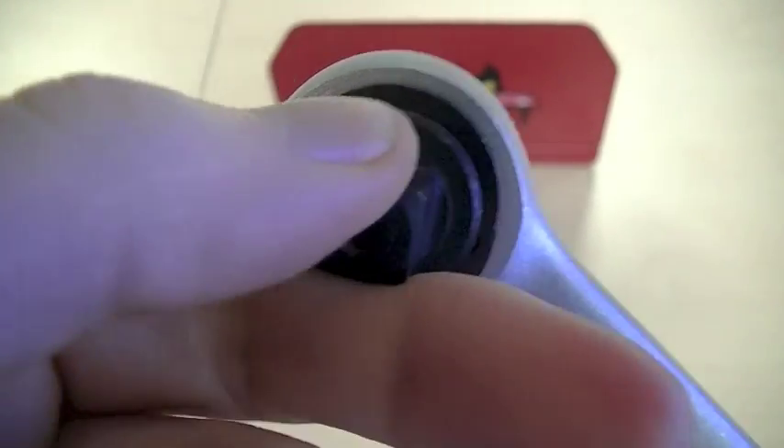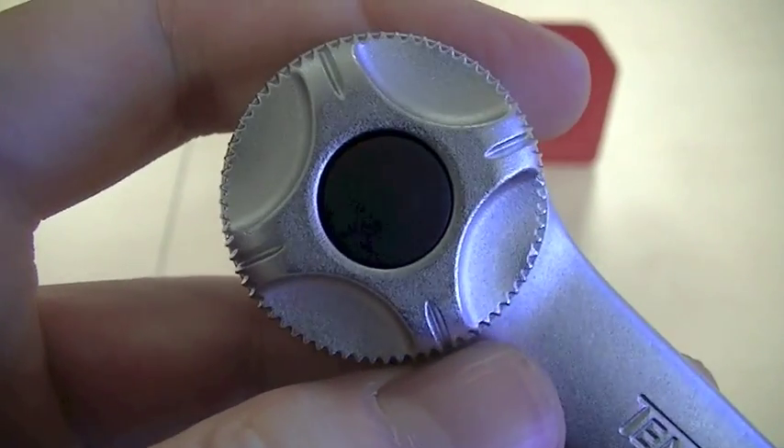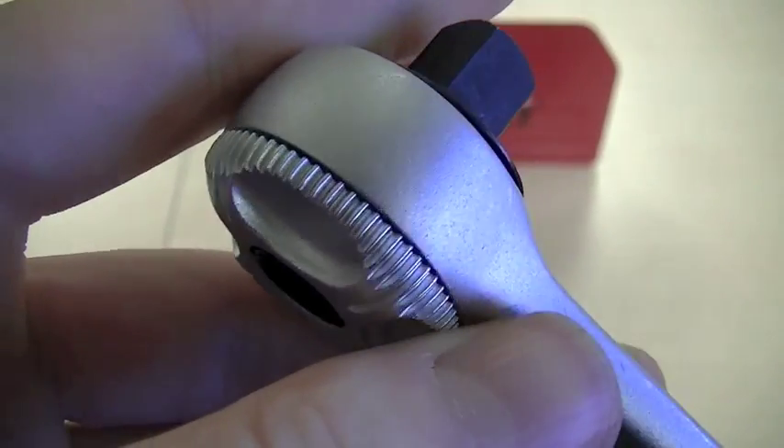Several teeth are actually engaged simultaneously, which I will show you in a few moments when I open up the head. This is extremely important as it allows you to use greater force without the risk of damage.